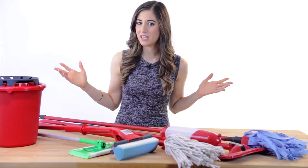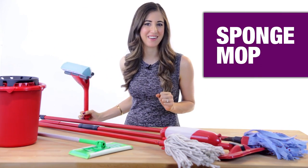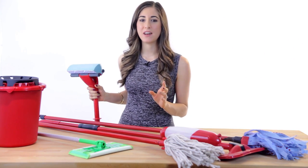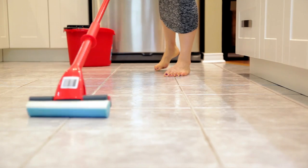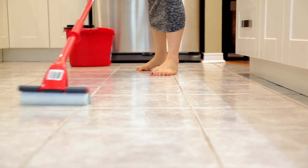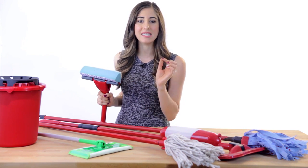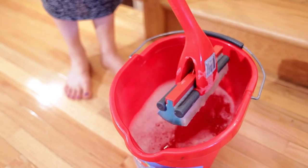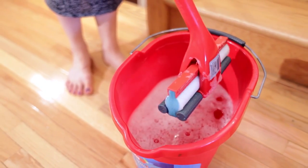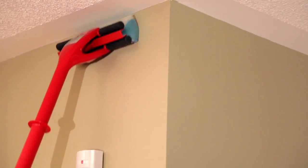Who lives in a pineapple under the sea? This sponge mop does — a little cleaning humor for you there. Sponge mops have been around for quite a while and are particularly a good choice for cleaning linoleum floors and for cleaning walls. This sponge can scrub well, but it does streak because it doesn't always wring out entirely, and they can also be difficult to wring out. They're also difficult to keep clean, but they are especially great for cleaning walls because the sponge can reach high and really scrub away at any stains or buildup.